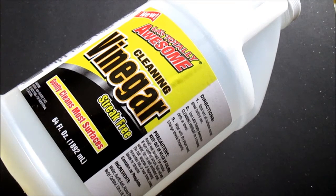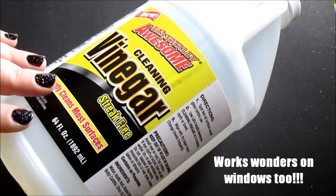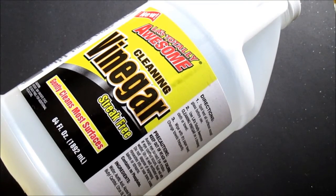One of my favorite ways to use this is on my mirrors. It claims to be streak-free, and it does make your glass so clean and streak-free. If you don't want to replace all your cleaning products with this, at least get it to clean your mirrors — it does wonders. I will use it on a microfiber cloth or paper towels, whatever you'd like. It just makes the mirrors so nice. I also use it to dust off my picture frames.